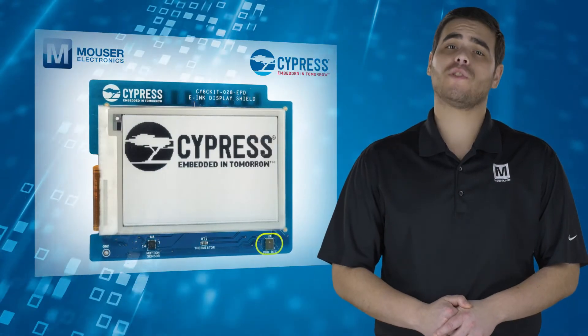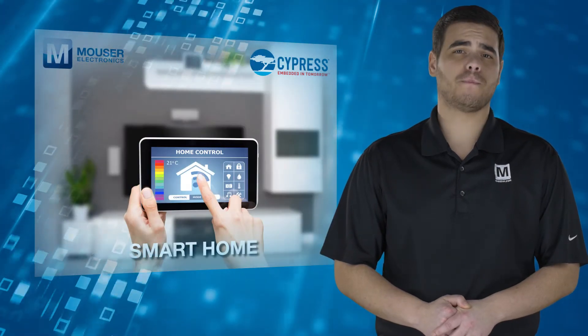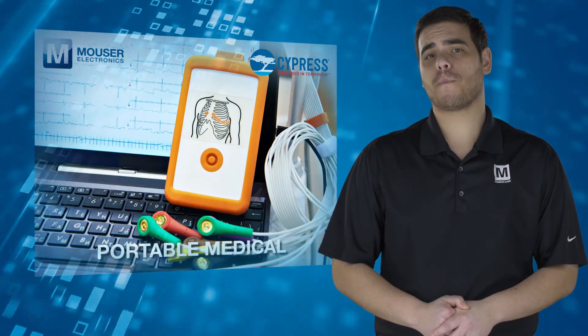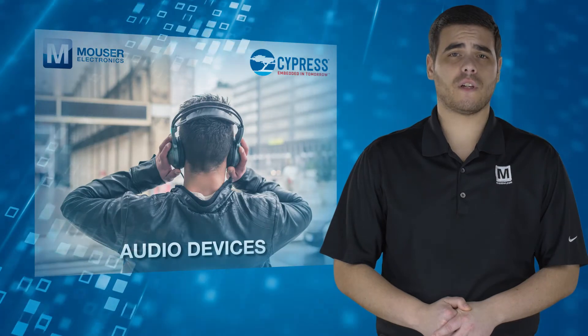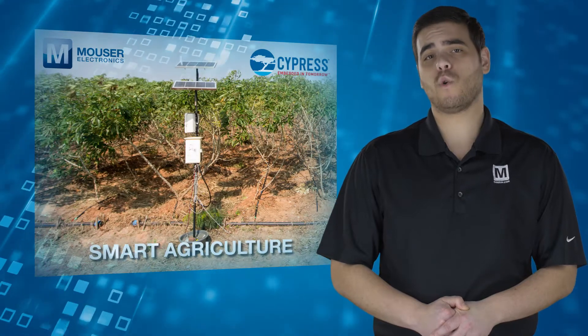Typical applications include industrial IoT, smart home, portable medical, audio devices, IoT gateways, smart city, and smart agriculture.